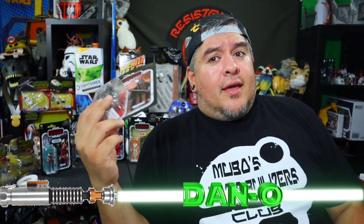Hey everybody, welcome to the Dano channel. I am Dano and today we're going to be taking a look at the Knight of Ren — not Black Series, but Vintage Collection. Star Wars The Vintage Collection Rise of Skywalker Action Figures. This is going to be my first, second Rise of Skywalker Action Figure I've opened.